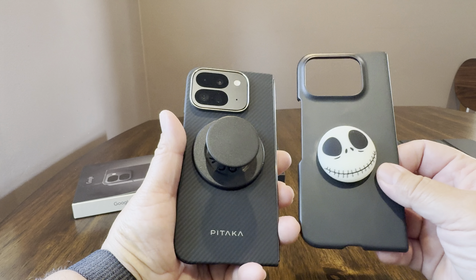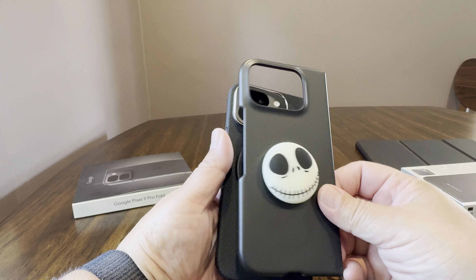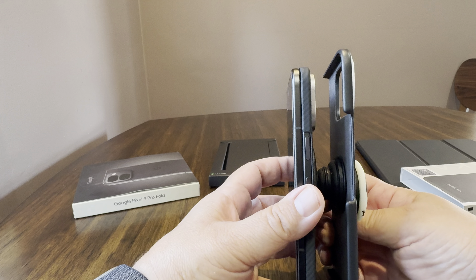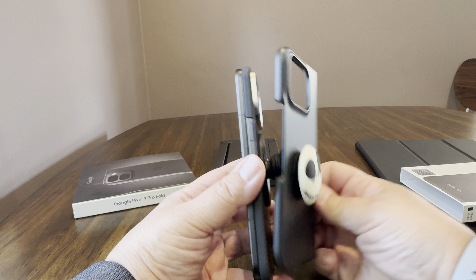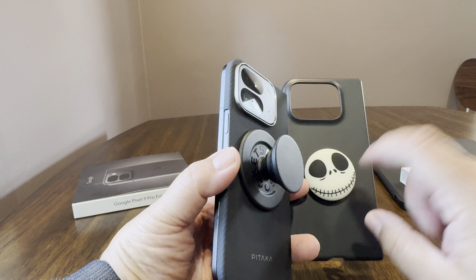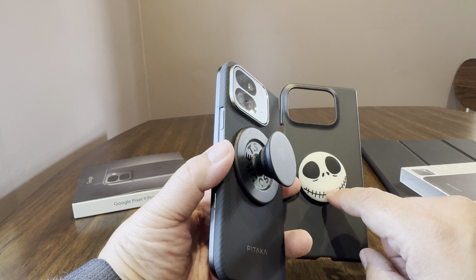I will say it does feel really nice. It has some good lip protection around the camera. It feels nice in the hand. If it had the other front portion, it would be a lot easier to fold.